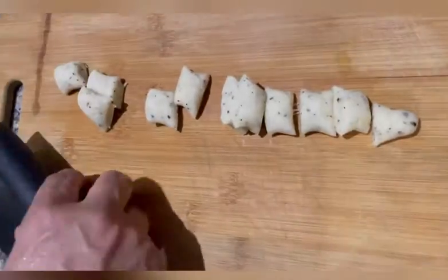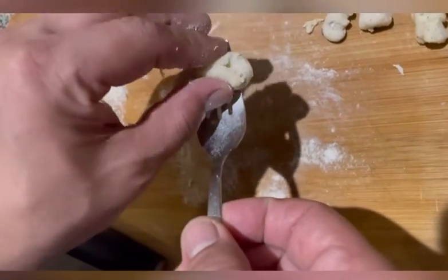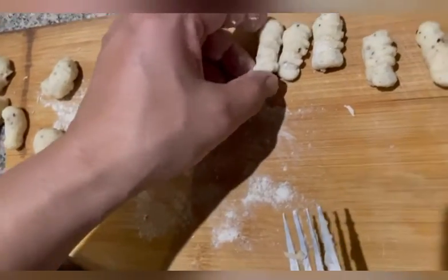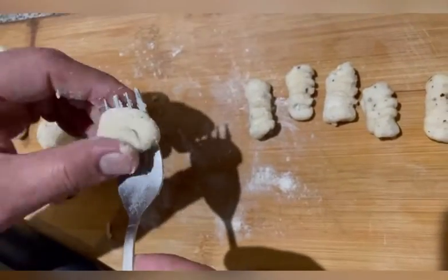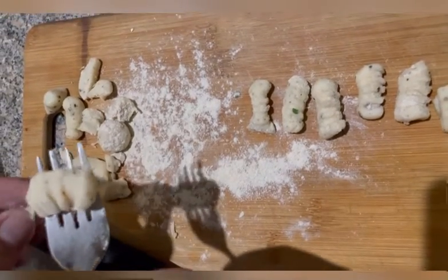Now you've got to make a log out of this dough and cut it as you see in the video. Then roll your gnocchi with the help of a fork, or whatever way you like, and drop them into the salted water.